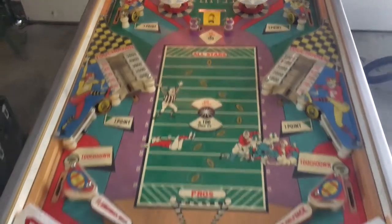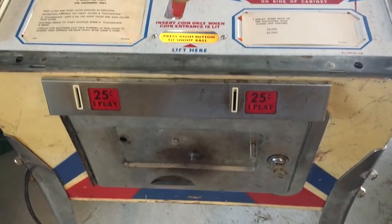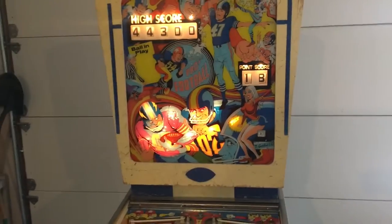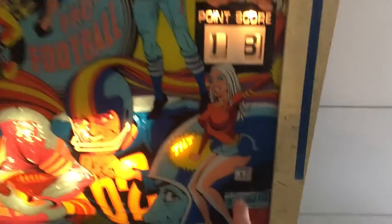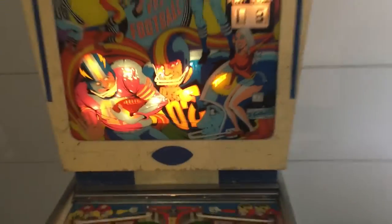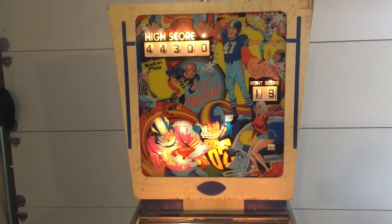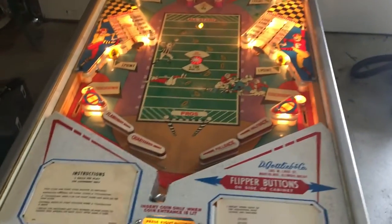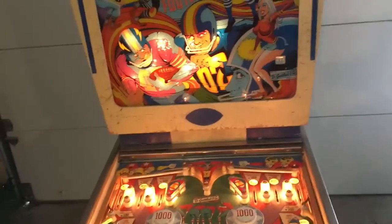It's in fairly good shape. I just turned it on and it's kind of sporadic — if I hit the start button sometimes it will go, sometimes it doesn't. The score reels don't reset. I did put two credits on the machine. I'm going to hit start and see what happens. The GI's just kicked on, score reels did not reset, and there's no power on the flippers or anything.